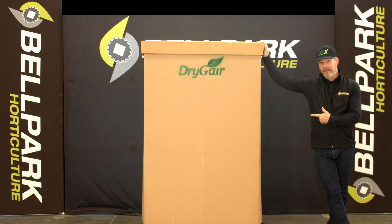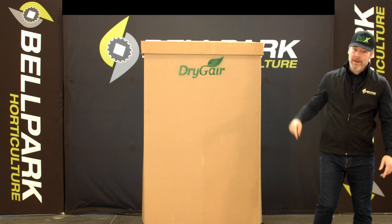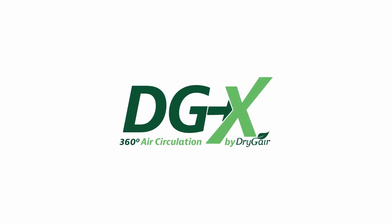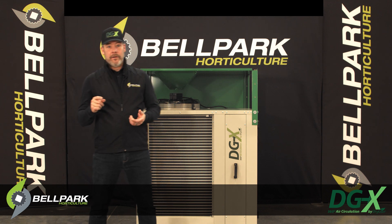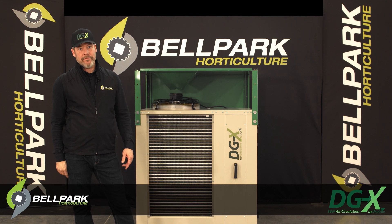In this box is the latest secret weapon for small greenhouses, indoor growers, and drying rooms. You're going to want to stick around, because I'm here to tell you all about it. Welcome to another Bell Park Let's Talk About video. Today we are doing an in-depth review of the DryGear DGX dehumidifier.